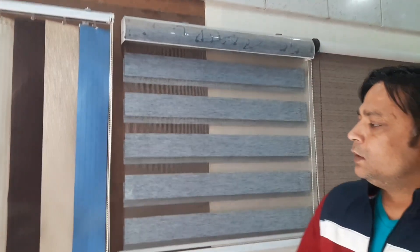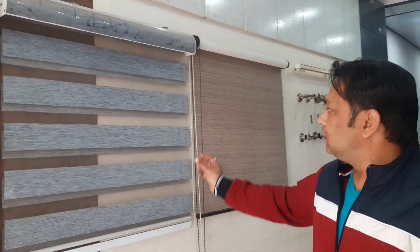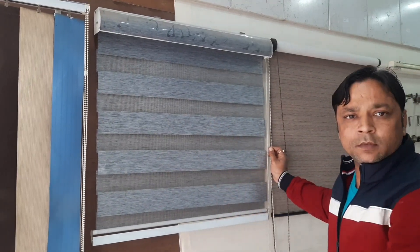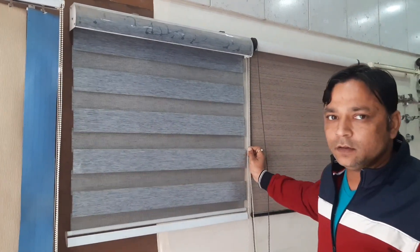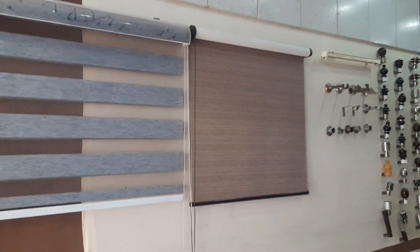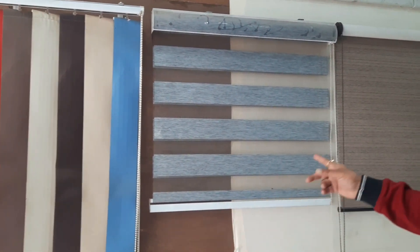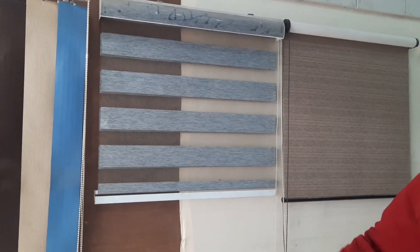Sir, tell us about the appliances. This is a vertical zebra roller. The zebra blind allows you to control light — you can adjust it to let in light or block it. Regarding price, it is about 70 rupees per square foot, going up to 90 rupees per square foot, and the zebra blind is about 107 rupees per square foot.